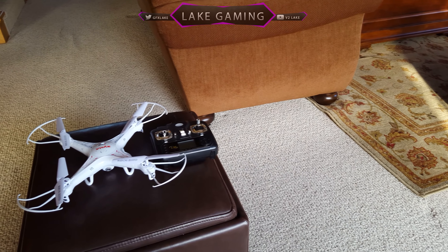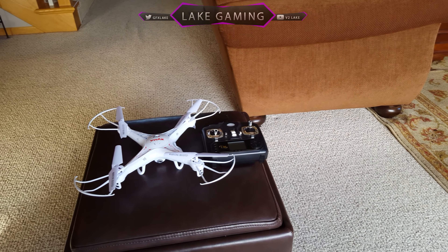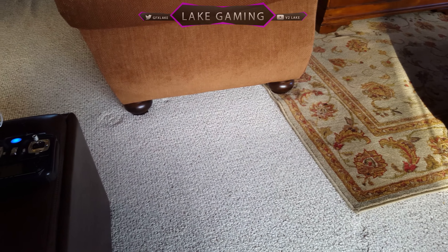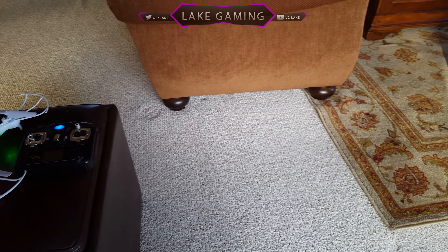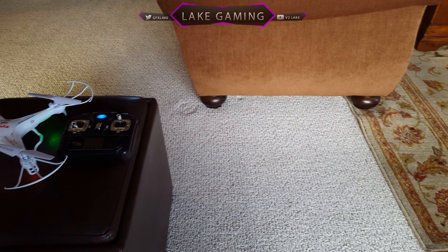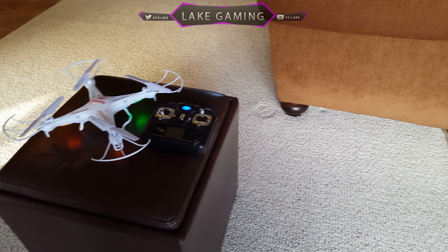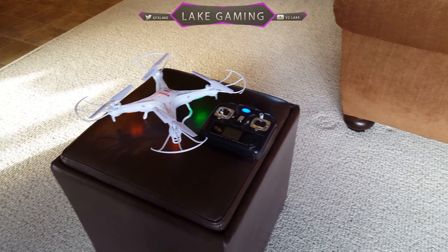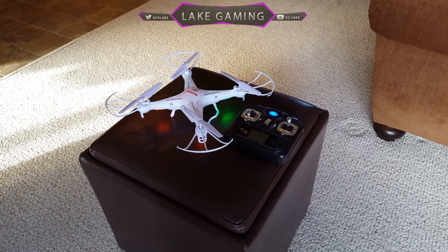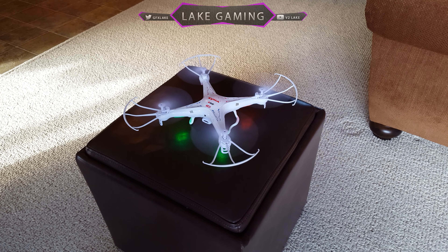Hey guys, what is up, it is Lake here. Today I'm going to be doing a video on the best budget drone. This is the Syma X5C-1, or Syma X5C — they're the same exact model just with a few different specifications, but they're basically the same. I'll leave links for this drone and all the accessories I show in the video down below.